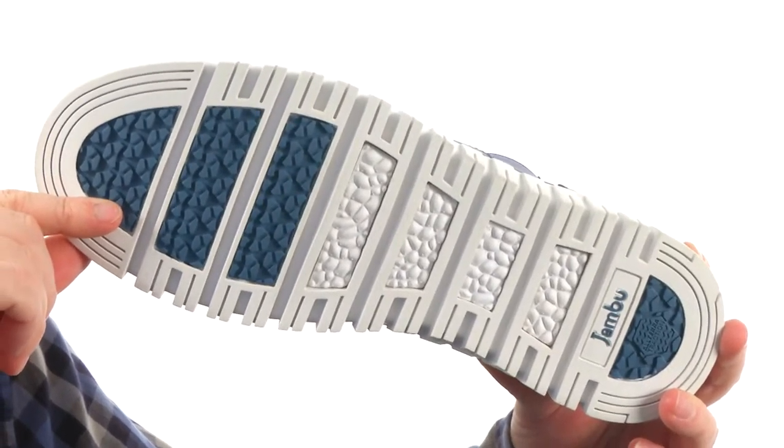And the outsole — they used a partially recycled rubber. Once you slide your feet into the Zion, it'll take you to another level of comfort from Jambu.